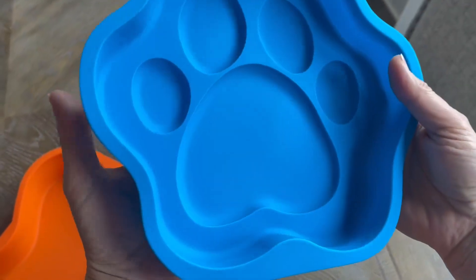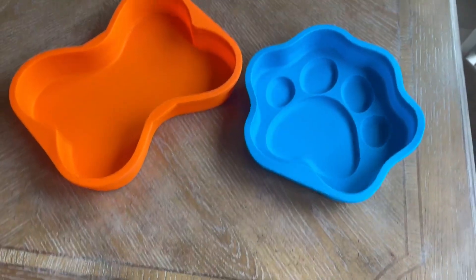These wash nicely in the dishwasher. I've been really happy with this set and I hope the review helped.